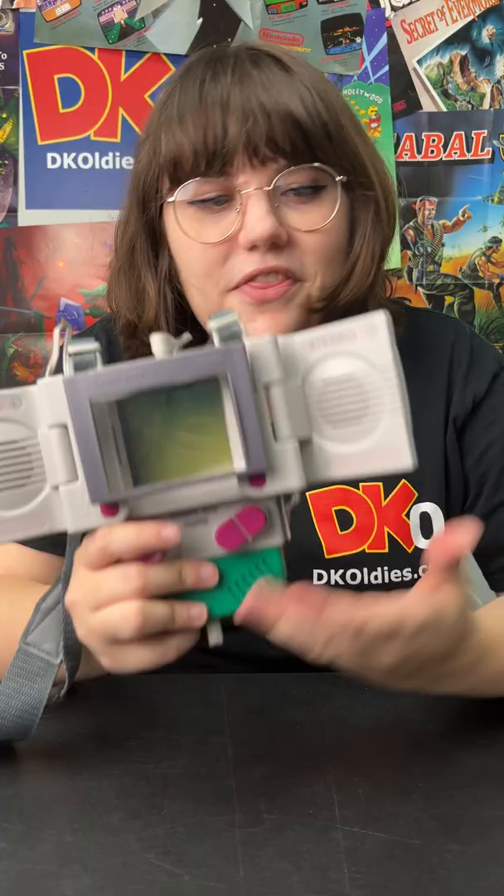Jinkies! I lost my glasses! How am I going to be able to play my Game Boy without glasses? The Handy Boy!